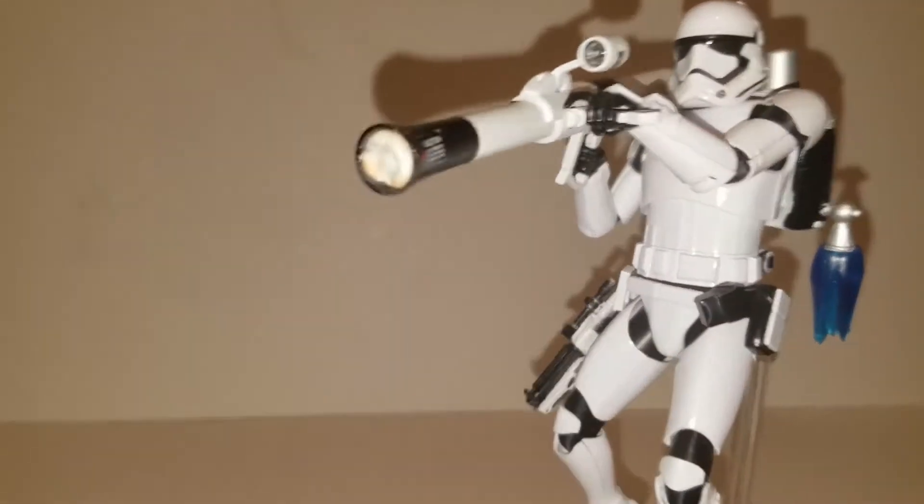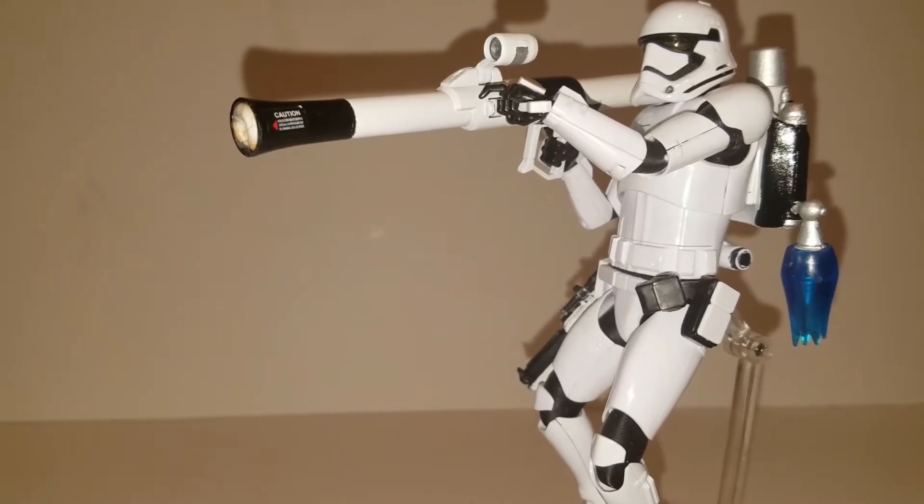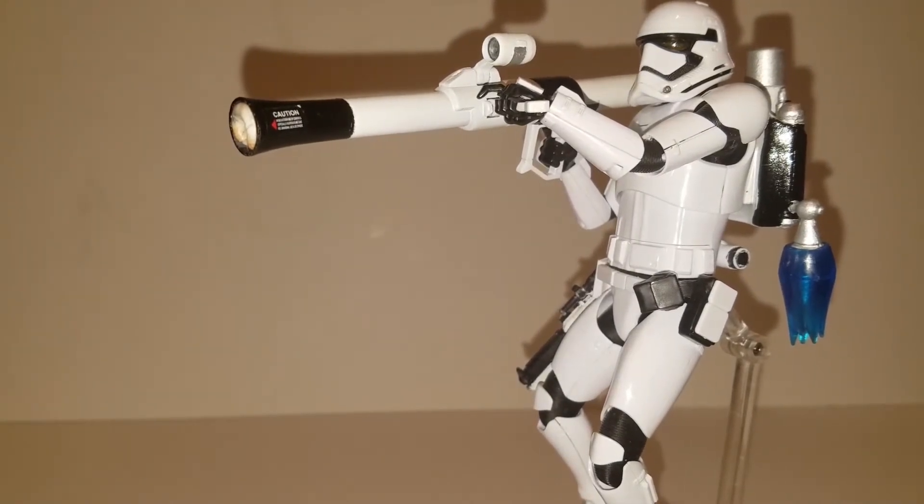This First Order Stormtrooper is a 1/12 Bandai model kit, which is one of my favorite 6-inch scale versions of these Stormtroopers, the next one being Figuarts. I got a bunch of these and I've been building them, and I thought this would be a really good Stormtrooper to modify because I can take them apart and do all kinds of things with it. So I decided to use a model kit Stormtrooper for this custom.